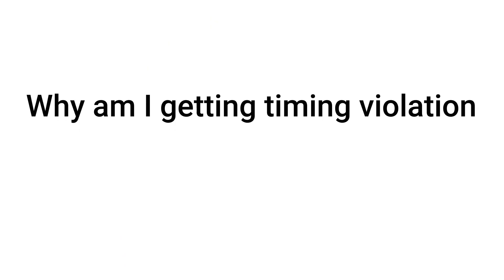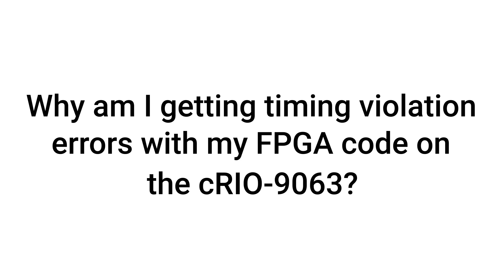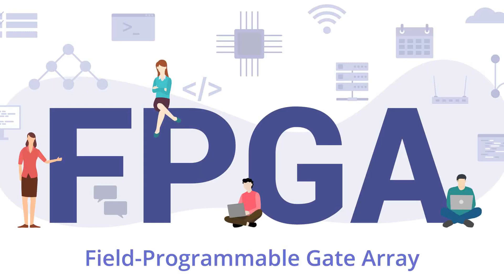Why am I getting timing violation errors with my FPGA code on the CRIO9063? If you're getting timing violation errors on the CRIO9063, try to optimize the FPGA code for speed, and then optimize the FPGA code for size. Larger FPGA bitfile sizes can negatively affect routing on the FPGA, which can cause timing violations.